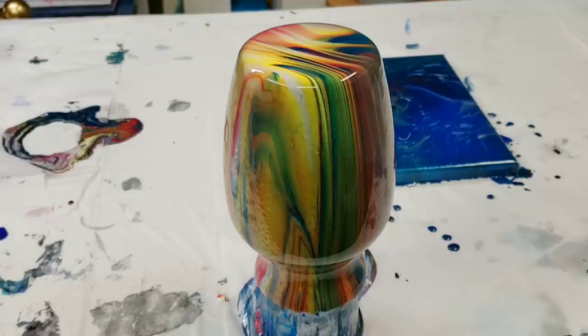I will seal it with resin — I'll put a link down in the description for how I seal my vases with resin. I will be doing this again to try to get the colors that I want more on the vase, but I am super thrilled with the canvas. I think it's awesome — hope you guys enjoyed this and I'll see you next time!